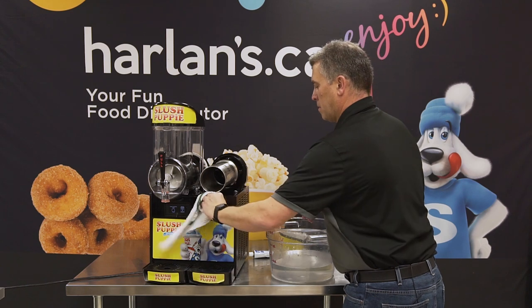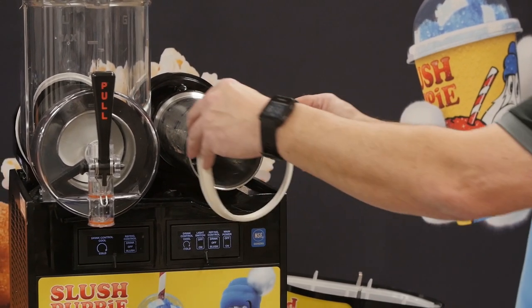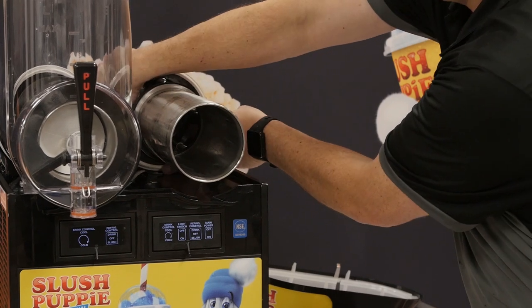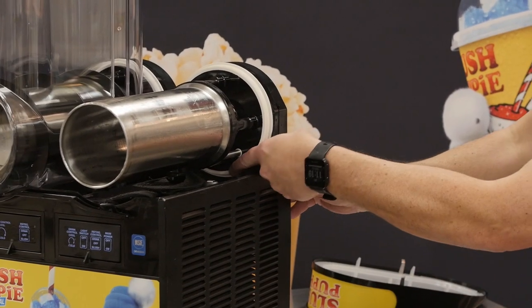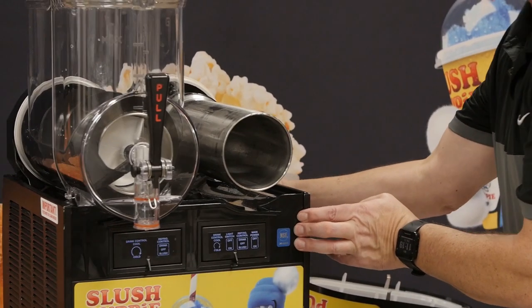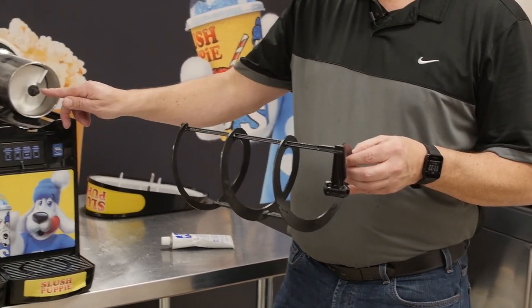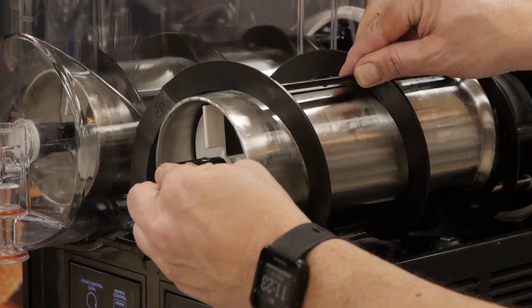Now that everything has been cleaned we're ready to start the reassembly procedure. We start with our large white bowl gaskets. These gaskets do not get any lubrication and you will find your gaskets may have discolored from some of the colors in the slush. The gasket does not need to be replaced unless it is leaking slush. We simply slide the gasket back on and make sure that it is seated in the proper groove. Our next step is to replace the inner auger. Before we do that we need to add some lubrication to the white bushing. The next step is to reinstall your outer spiral — it aligns with the end of the inner auger and the two catches must mesh together in a counterclockwise fashion.